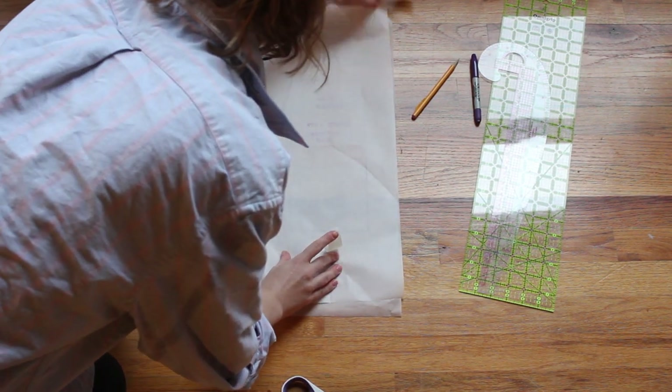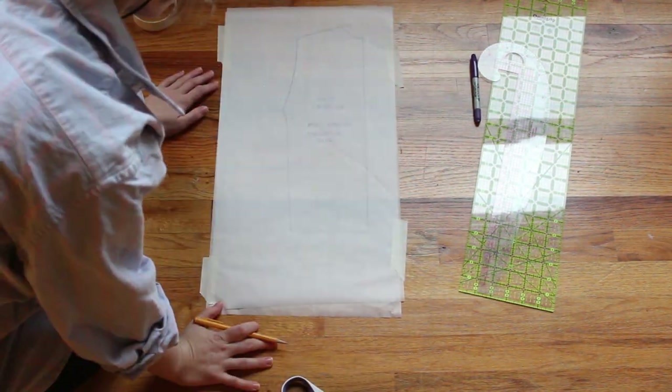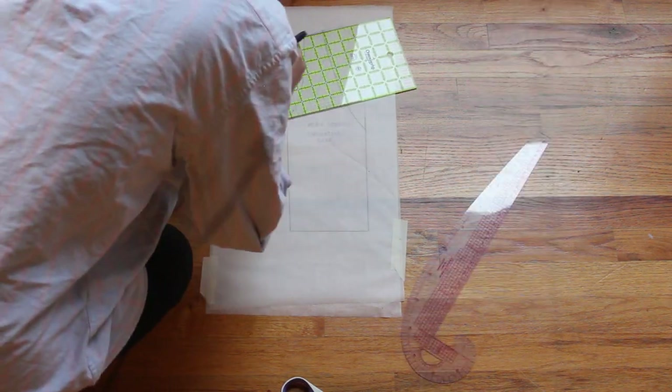For those that are interested, I will leave the tutorial I used to draft this bodice block down below. This method is more complex, but it is more accurate since it uses your exact body measurements.